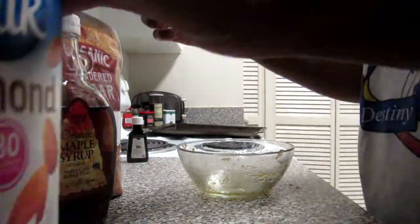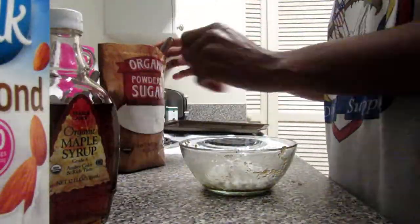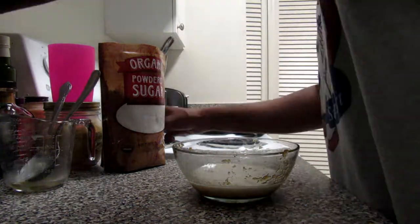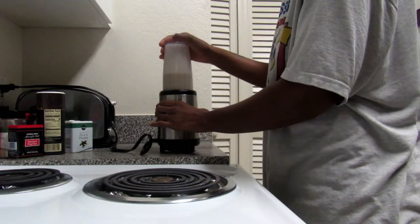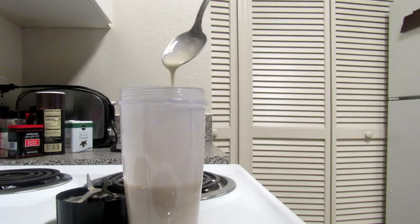While the monkey bread is in the oven, we're going to make a quick glaze. You just need some plant milk and powdered sugar — you can leave it at that — but I also added maple and some vanilla. I'm going to end up blending this because I really can't be bothered to keep stirring it, so you'll see that coming up soon.